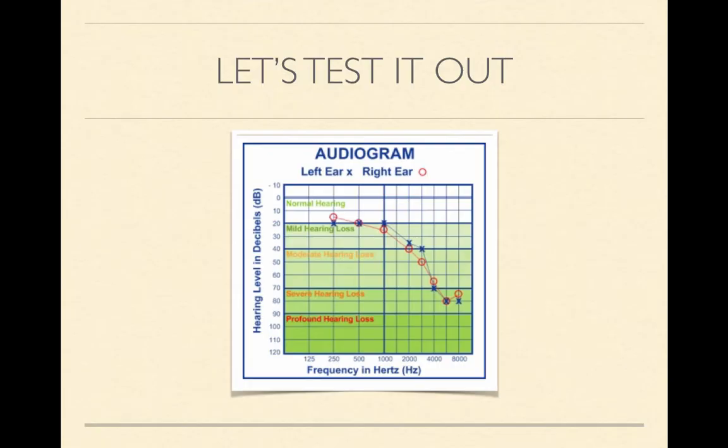Let's test it out. Here's a picture of an actual audiogram that will give us an idea of what this person hears. If we look at the audiogram, the blue X's represent the left ear, and the red O's represent the right ear. So we can see that this person hears very similarly — not exactly the same, but very similarly in both ears.